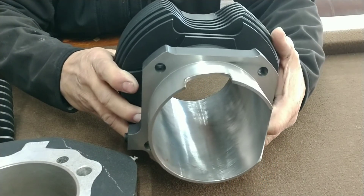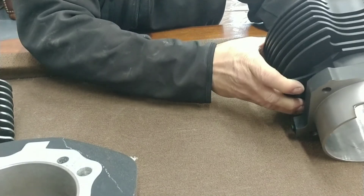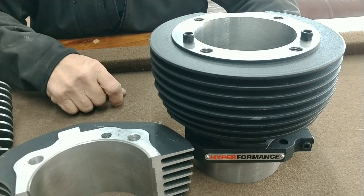There you go — that's the difference. We wanted to show you this video and let you know the difference between the high-performance steel cylinder and some of the cast aluminum cylinders.